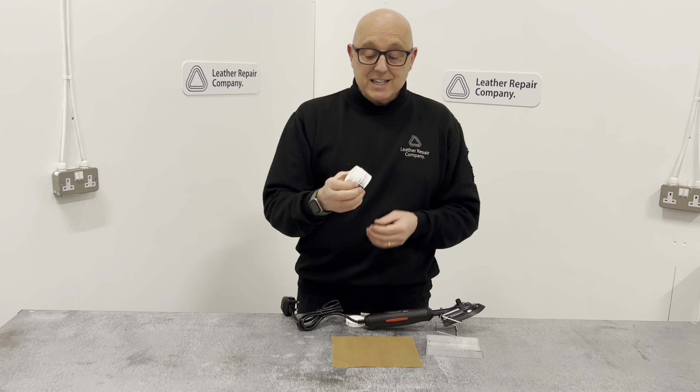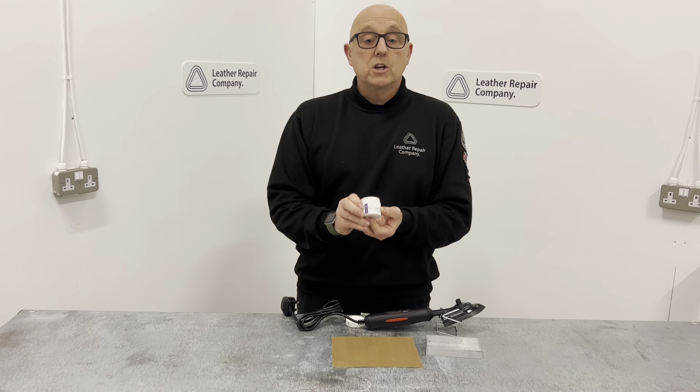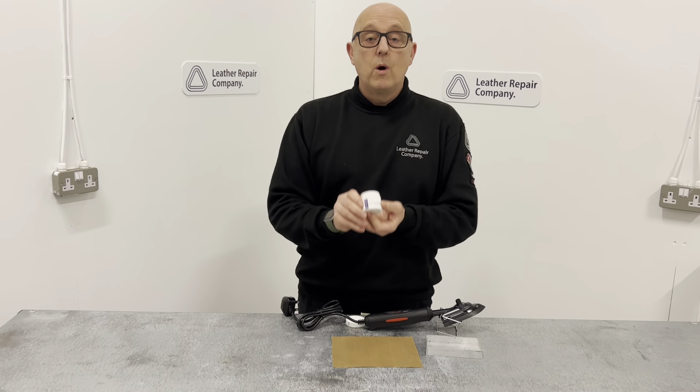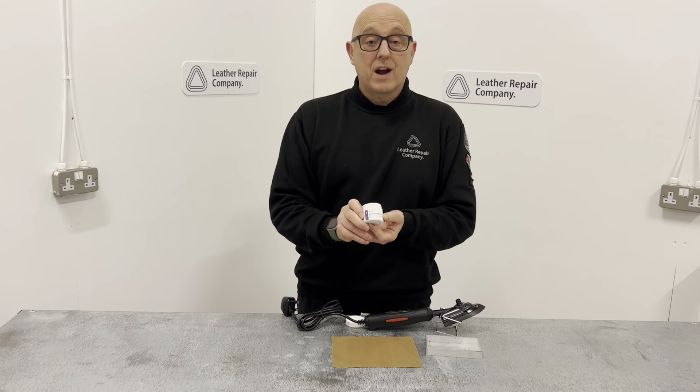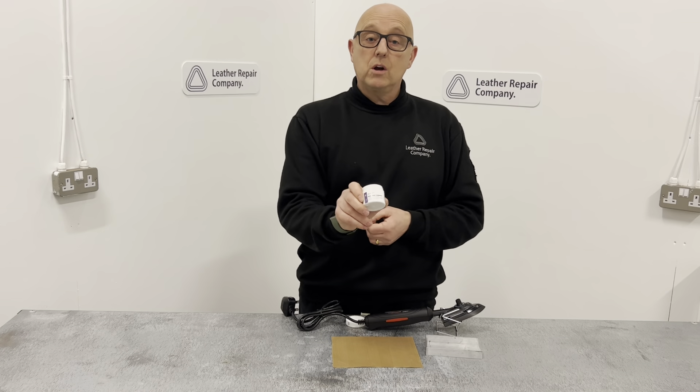LRC 45 base grain copier works not only on leather to fill the bottom of a hole but also to re-grain hard plastics. Hop on over to the website today at leatherrepaircompany.com.